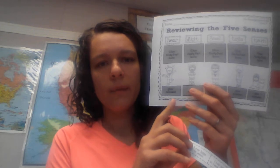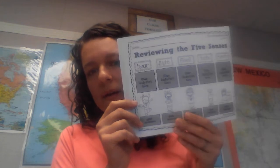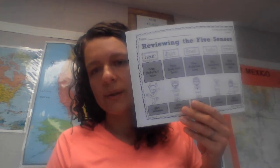You can cut these out, read them to your parent if they're there, or when they're finished. Cut these out and match them to the sense they go with on the bottom. After you've finished and cleaned up, that is the end of our science lesson for today.